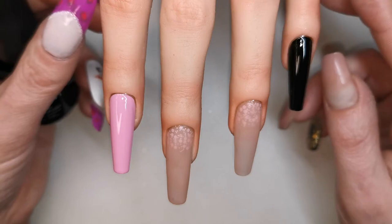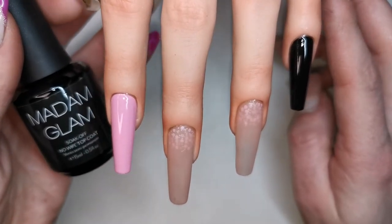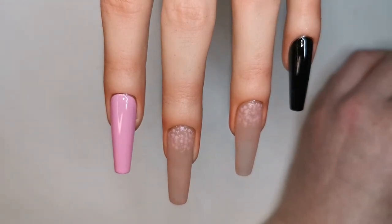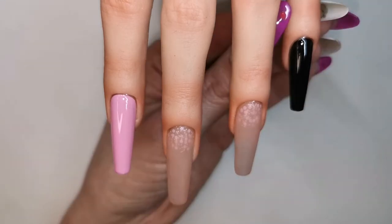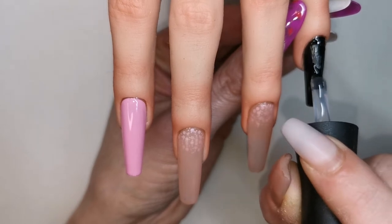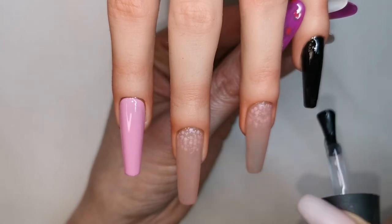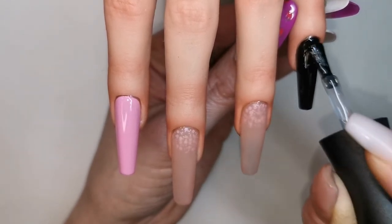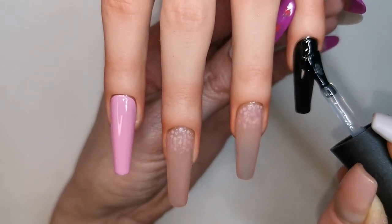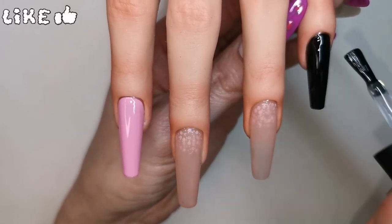Those two outer nails are done. I'm going to seal them in with the Madam Glam no-wipe shiny top coat because I don't want any dust or anything to get on these nails before I top coat them. I've still got to file and buff the two middle nails, so I don't want any dust to contaminate these nails. I'm now going to seal them in with the top coat and give them a cure.